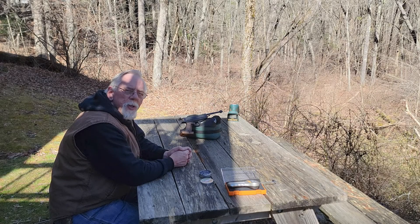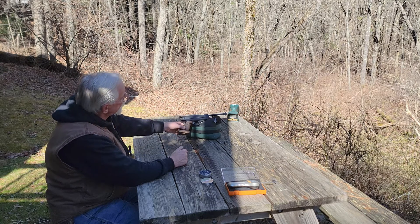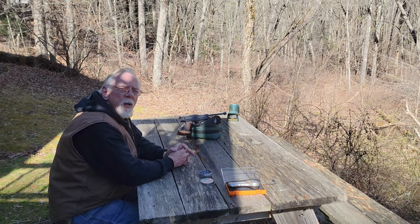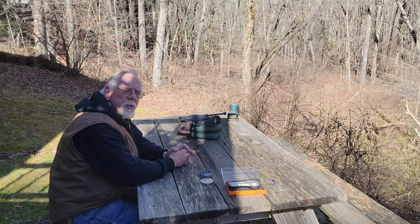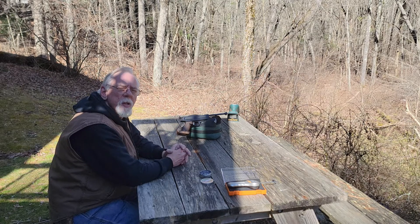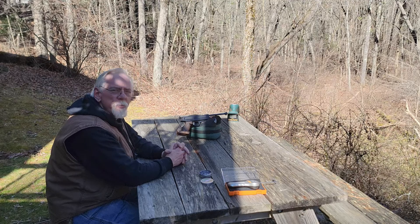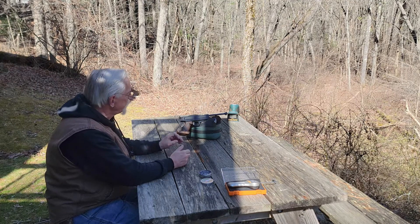Hi and thanks for stopping by the Pellets and Pistons Airgun Channel. We've got a windy day here in New England, not much good for shooting off the bench today. What I thought I'd do is take a look at this pistol I just picked up — this is the Feinwerkbau LP80. This is a recoilless match pistol. It was all the rage back in the 80s; this gun was winning Olympic matches and all kinds of other matches as well. It's just a superbly accurate pistol.